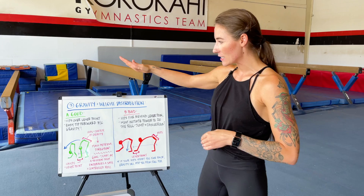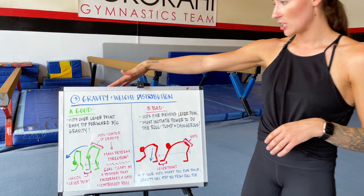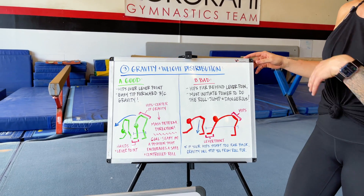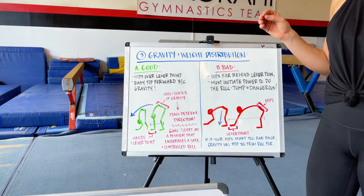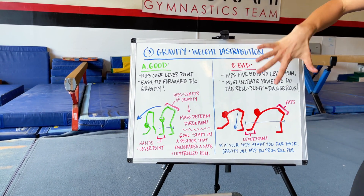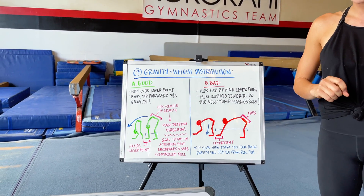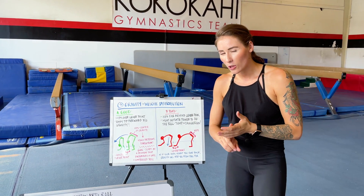You get to look at a beautiful drawing by yours truly of a really good forward roll position and a pretty poor forward roll position. We'll get in depth with each of those, reliving the mechanics and the step-by-steps we just talked about.